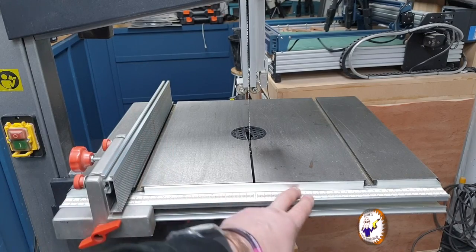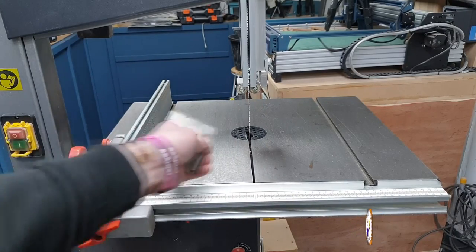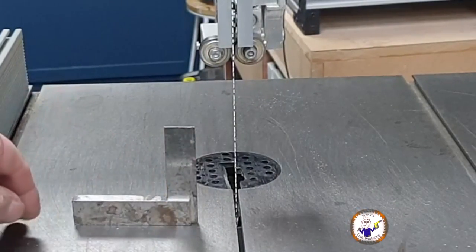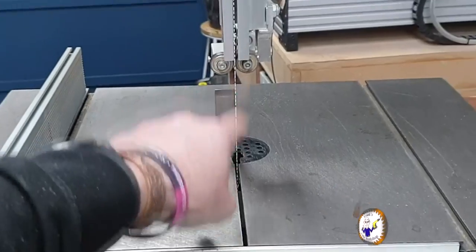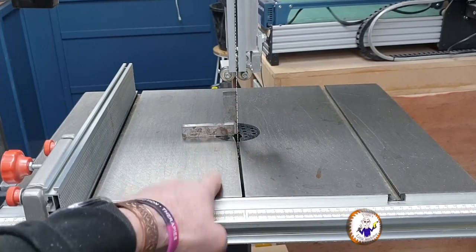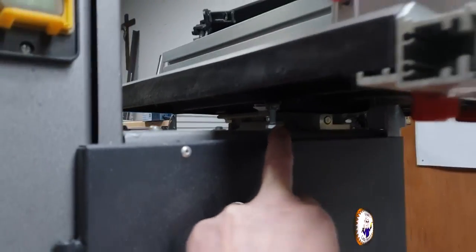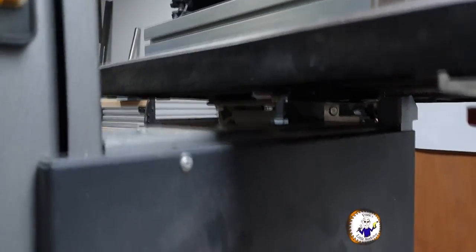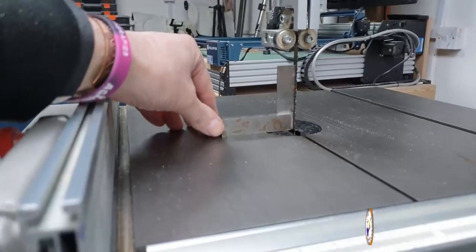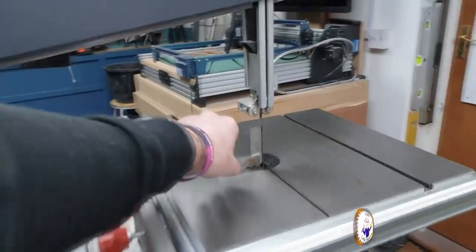The fence is back on, the front rail is back on, the throat plate is back in, and the bearings are all adjusted — top and bottom — and the tracking is adjusted. Final check: using a known good square, make sure the blade is perpendicular to the bed. If you need to adjust it, underneath there's an adjusting bolt that tilts the table. I don't need to adjust it because this is already nice and square.